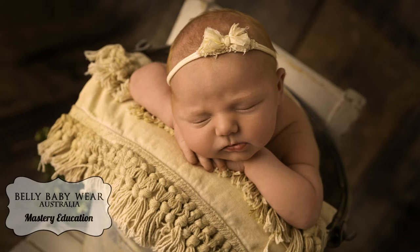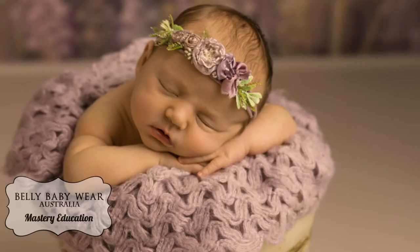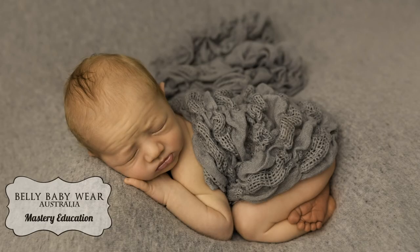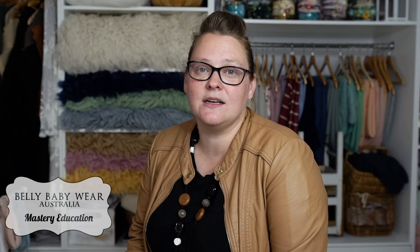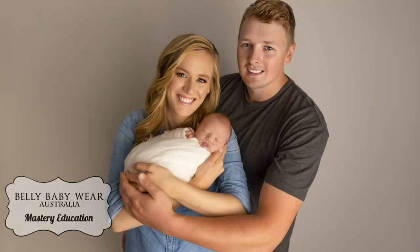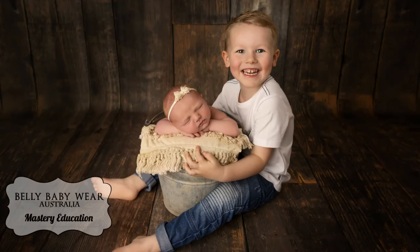In our newborn workshop we will cover camera settings, lighting, posing and styling. How to wrap a newborn for potato sack pose and above shots. We will also cover baby in a bucket from front on and side pose. Baby safety plays a major role in our industry. I will teach you the knowledge and skills to ensure that your newborn session is as safe as possible. Finally, we will cover family posing and sibling posing as well as how to create digital backdrops during your sessions.